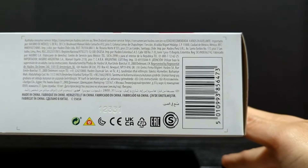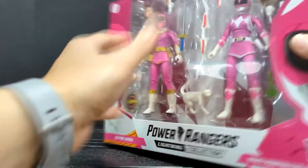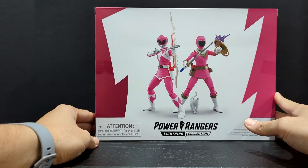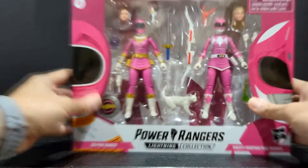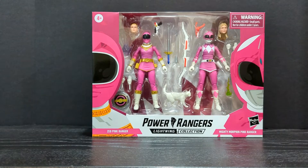At the bottom you have the barcode right there if anybody needs that for scanning purposes at GameStop. Nothing at the top, and then a 3D rendering of the figures on the back. But enough of me rambling on about the packaging — let's go ahead and crack this set open and see how cool they actually are.